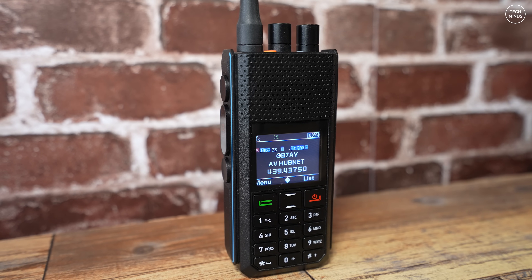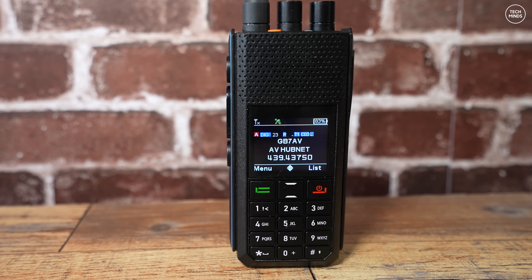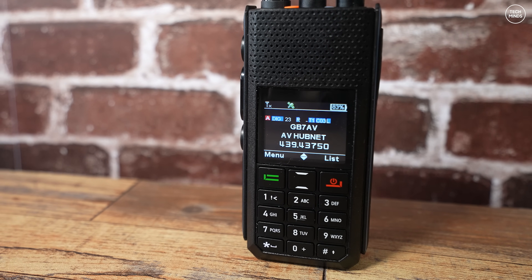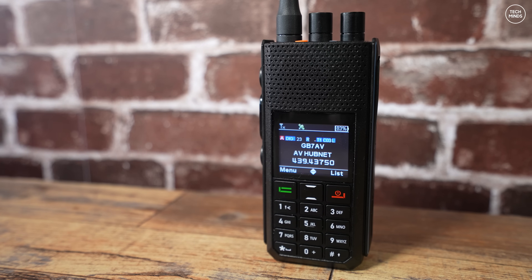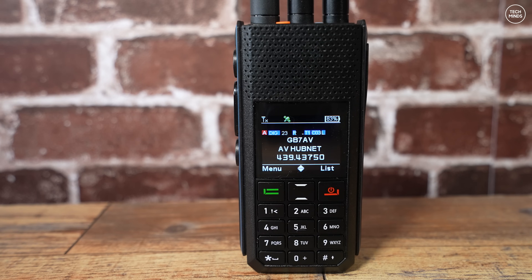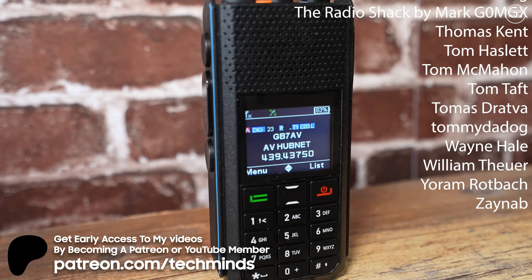I'll most likely do more videos on this radio — let me know in the comments what you'd like to see tested next. If I haven't answered your question about the H1, leave a polite comment and I'll either respond or include it in the next video. That's a brief overview and introduction to the brand new Retevis Ailunce H1 dual-band handheld radio supporting FM and DMR. Thanks for watching, massive shout out to my patrons, YouTube members, and subscribers — take care and see you in the next one.